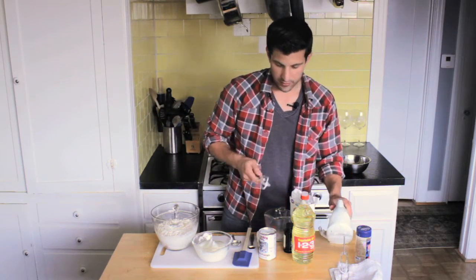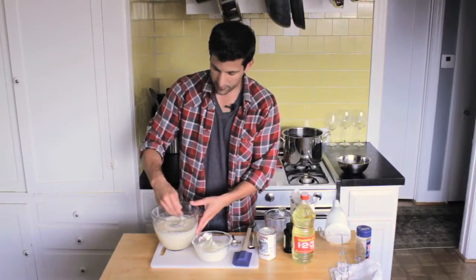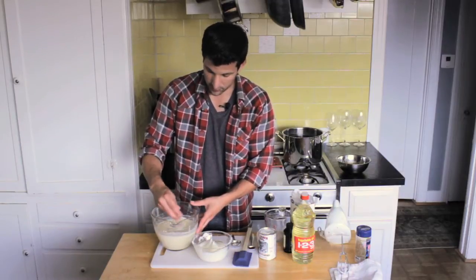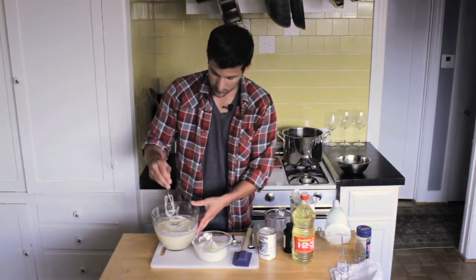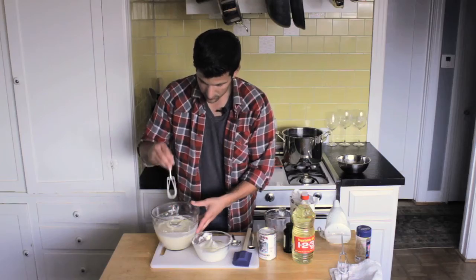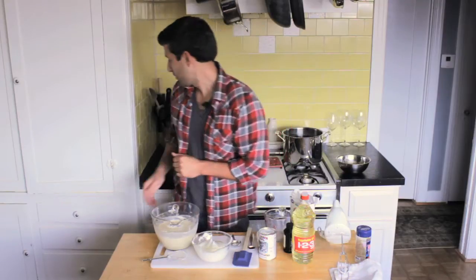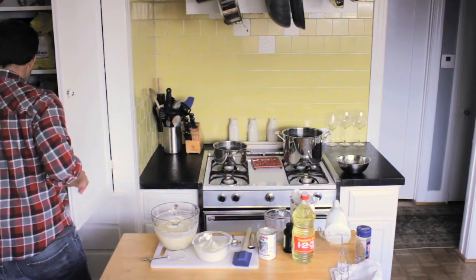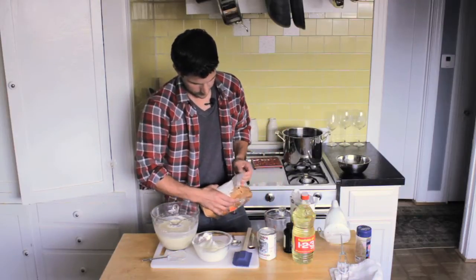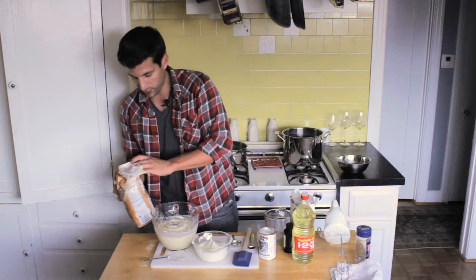I'm going to do a little bit of mixing here now, get all the ingredients we added earlier together. Now if it looks a little bit too thin like this one does, I would highly recommend adding a little bit of flour, which is what I'm going to do. You can kind of eyeball it to give it a little bit more thickness.